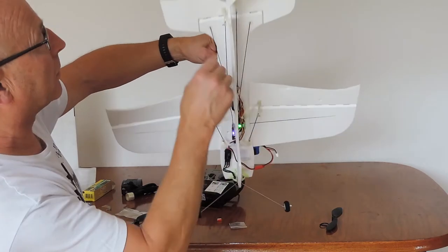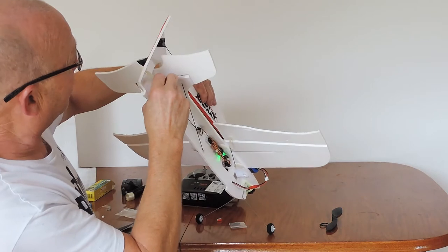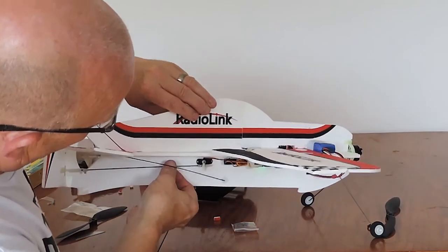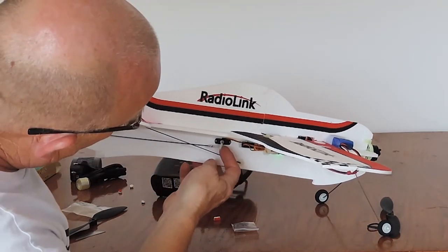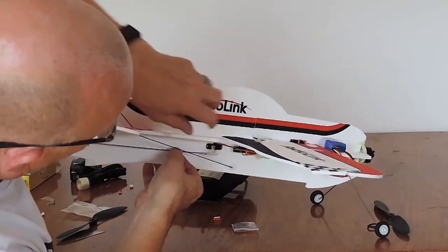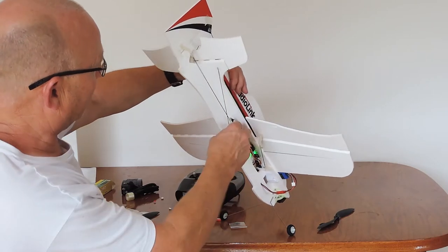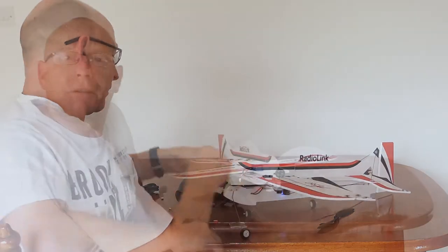Next up, we want to check our elevator and our rudder. This just needs to be attached there — center it up and attach the clevis. And let's check our rudder.